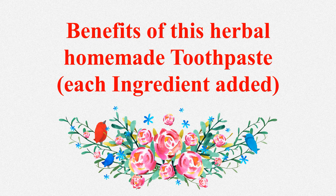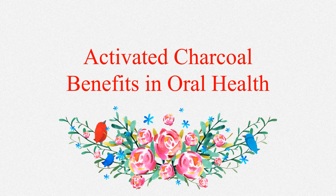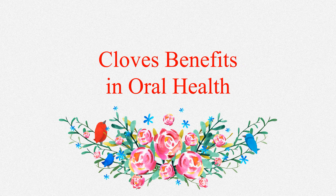Now let us see the importance of using this toothpaste. First, the medicinal benefits of activated charcoal: research has shown that it has natural properties that allow it to absorb toxins. It has been claimed to absorb surface stains on teeth, naturally whiten smiles, and improve oral health.